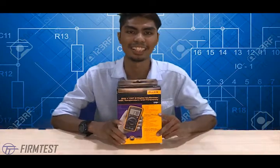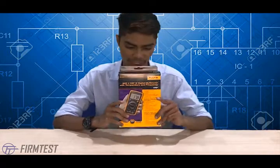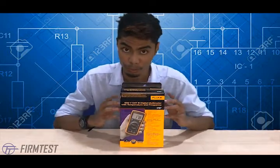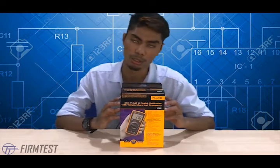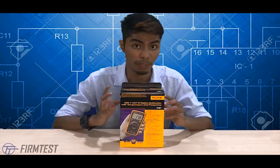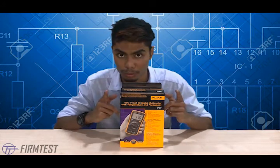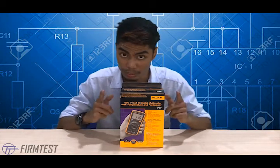Hey guys, my name is Akmal and welcome back to Firm Test Technology channel. Today I have a digital multimeter — not a normal one — it's the Fluke 17B Plus digital multimeter. If you want to see what's inside the box, follow me, let's go.